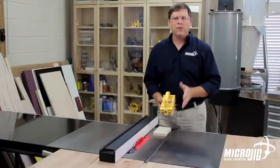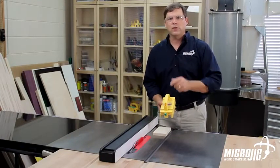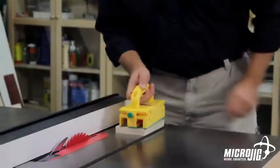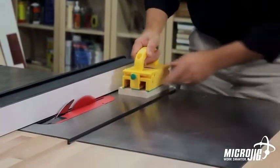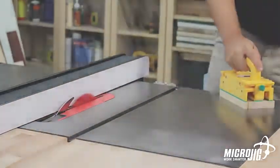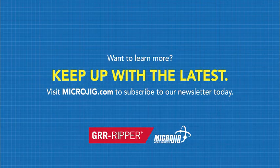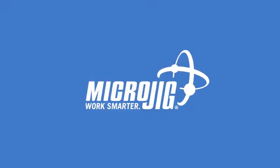This video will help you get great results from your gripper right out of the box. And the more you use it, the more you'll come to rely on it. Microjig — Work safer. Work smarter.